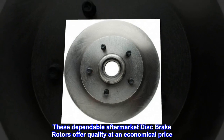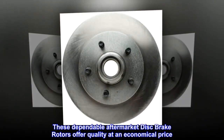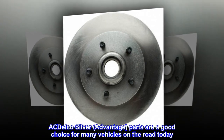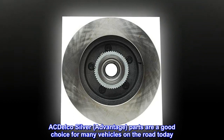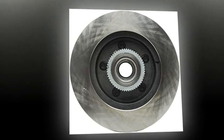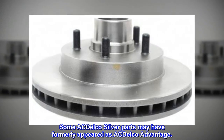These dependable aftermarket disc brake rotors offer quality at an economical price. ACDelco Silver Advantage parts are a good choice for many vehicles on the road today. Some ACDelco Silver Advantage parts may have formerly appeared as ACDelco Advantage.